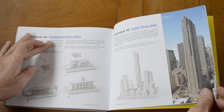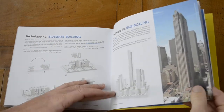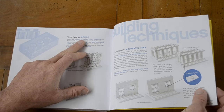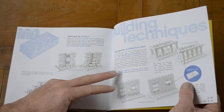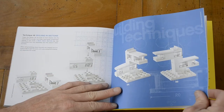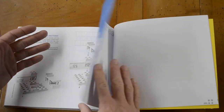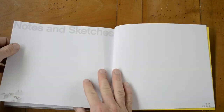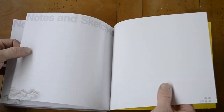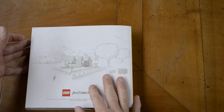The final section covers locking sideways, building size, scaling, adding details, bricks with alternative uses, and building in sections — which is especially useful if you build something bigger. There are also notes and sketches pages if you want to write something down.